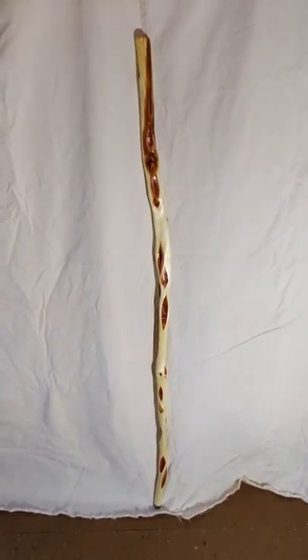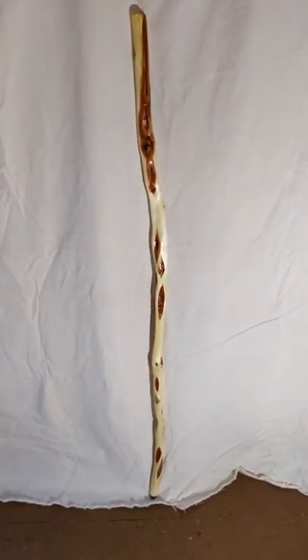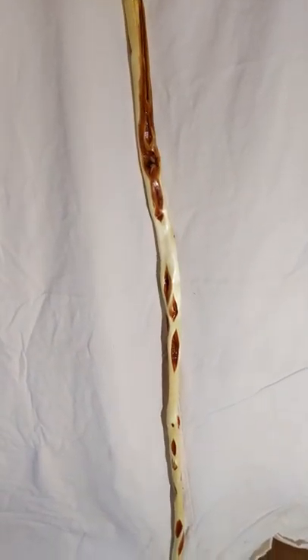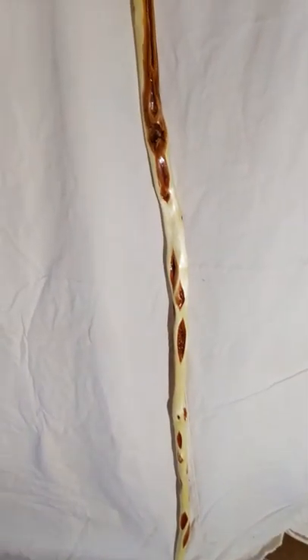Hi, I'm Tom from Tom's Willow Craft. I'd like to show you this beautiful diamond willow walking stick — 60 inches long, inch and a half at the handle, loaded with beautiful diamonds, and the sapwood is live, creamy white sapwood.